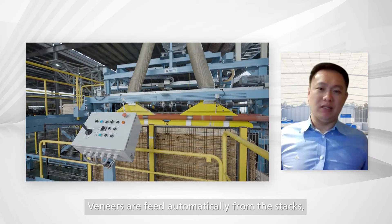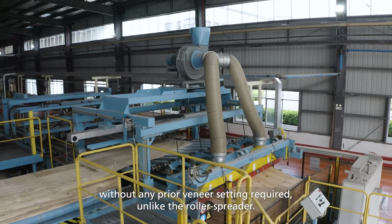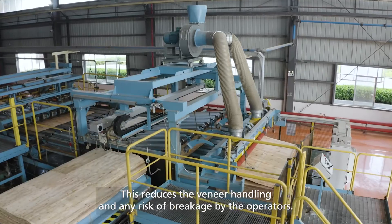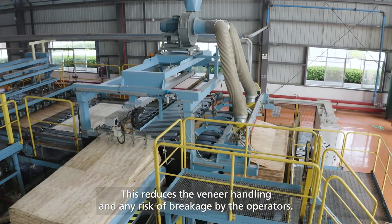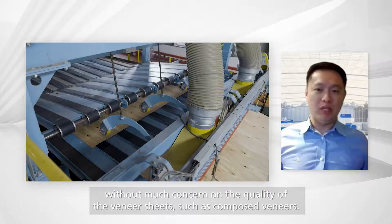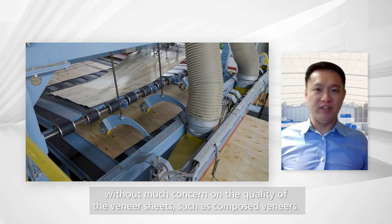Veneers are fed automatically from the stacks without any prior veneer setting required, unlike the roller spreader. This reduces veneer handling and any risk of breakage by the operators. Veneer feeding with vacuum suction cups is reliable, without much concern on the quality of the veneer sheets, such as composed veneers.